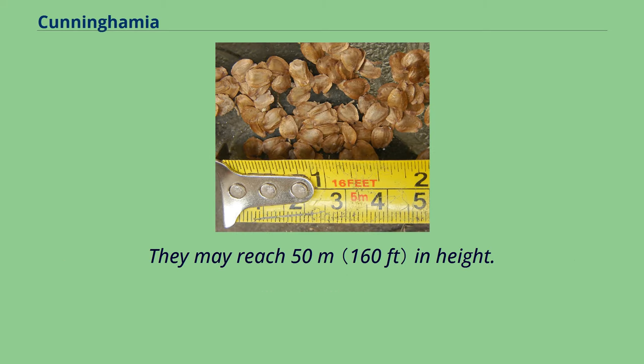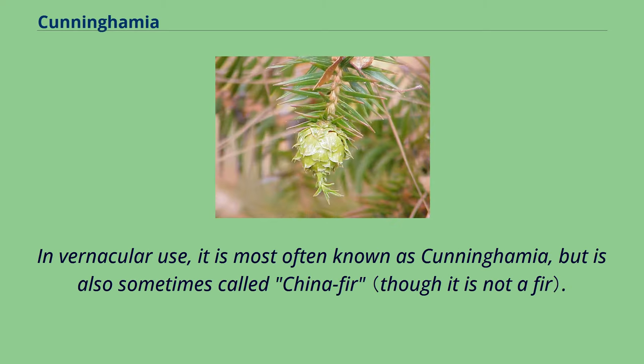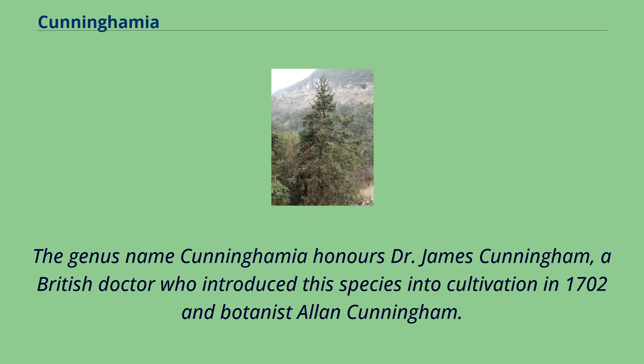They may reach 50 meters in height. In vernacular use, it is most often known as Cunninghamia, but is also sometimes called China fir. The genus name Cunninghamia honors Dr. James Cunningham, a British doctor who introduced this species into cultivation in 1702, and botanist Alan Cunningham.